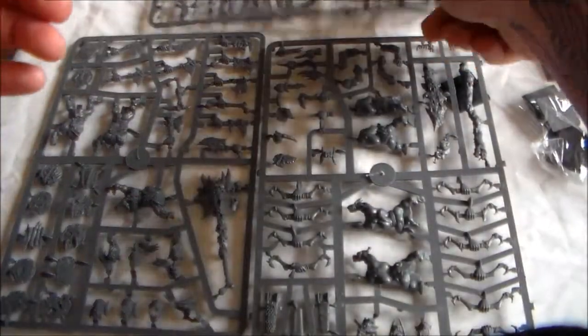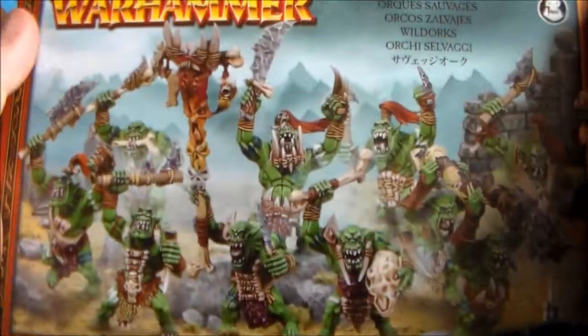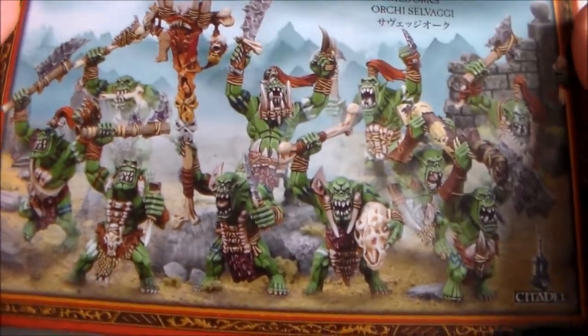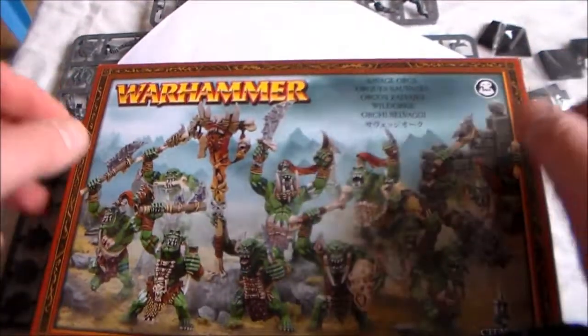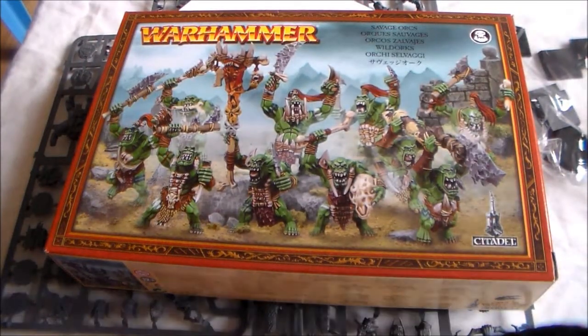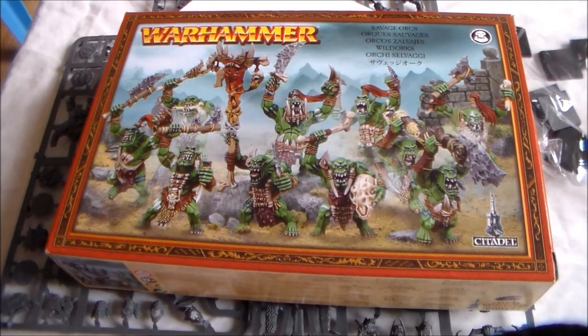So that's it - really nice looking models, you don't see them around a whole lot but they're not too expensive. There are 10 in the box and lots and lots of spare parts with a lot of bits to choose from. I'll be doing a video about painting these in the future, so leave a comment below, hit the like button, subscribe if you haven't, and thanks for watching!